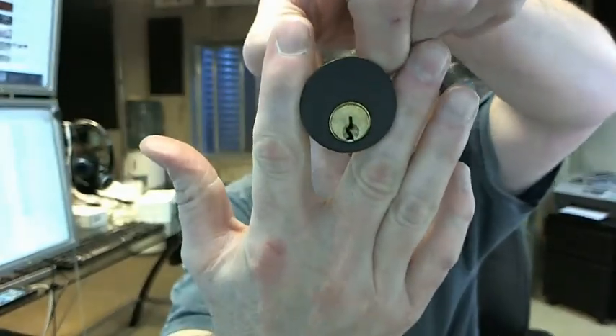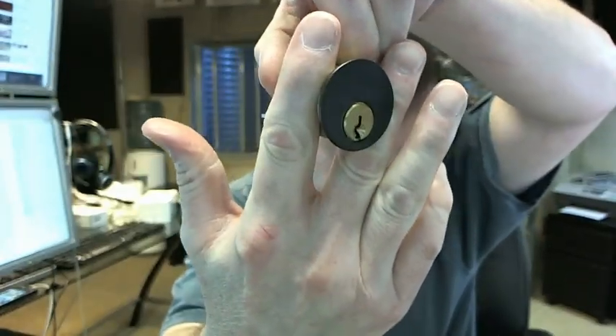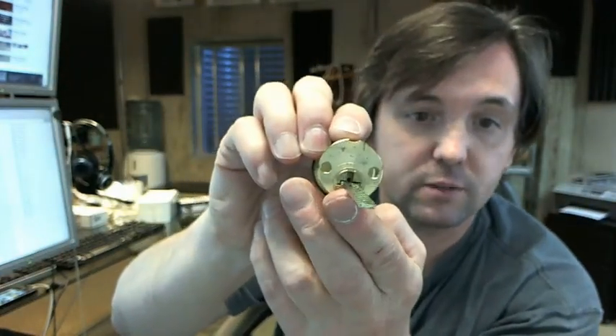The 10B means that we are looking at the oil rubbed bronze finish, as you can see there. Standard rim cylinder with a flat tailpiece.